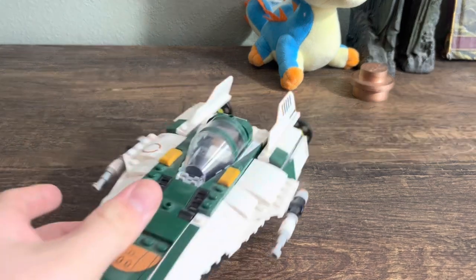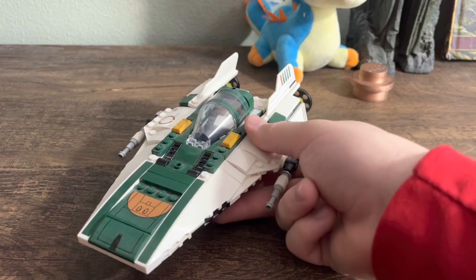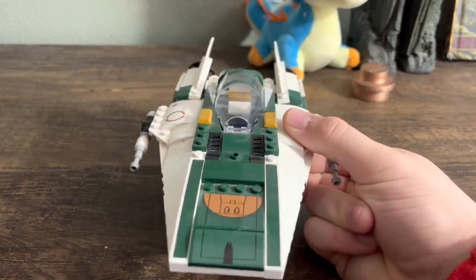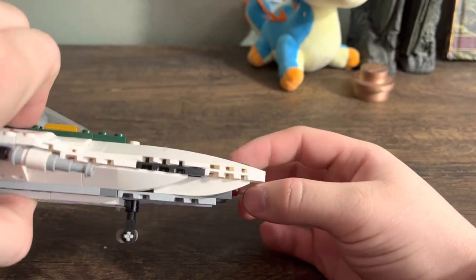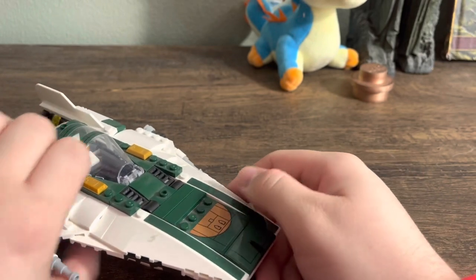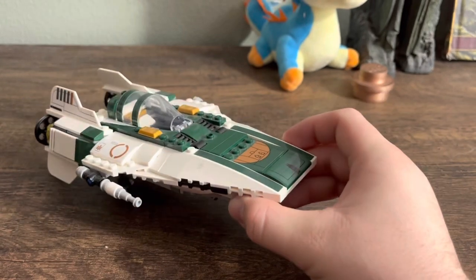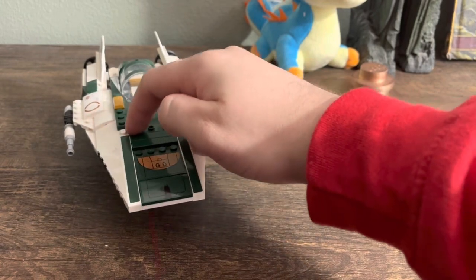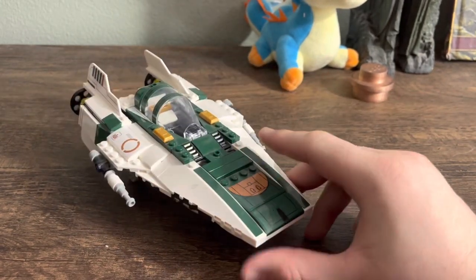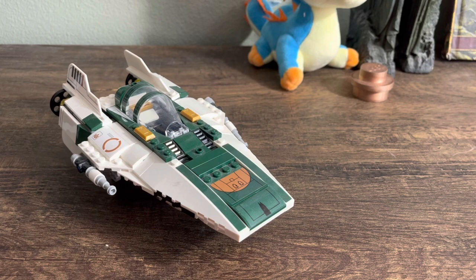May I present the Resistance A-Wing. Looking at it from the front, you couldn't even see anything — there's nothing here. You flip it around, boom, there are the spring-loaded shooters. Just hidden, real tiny, not causing a single problem on the ship. You're not losing any display value for the value of the play feature. How do you launch them? It's quite simple — right here, you press down, and they shoot off. I always found that play features like this work best when you're not pressing down on the laser itself, but pressing on a different part of the build.